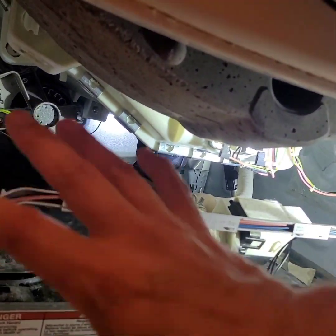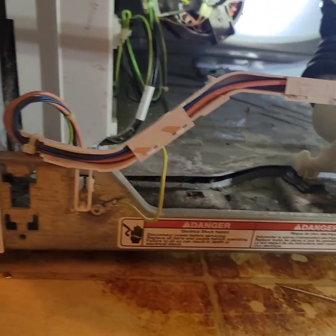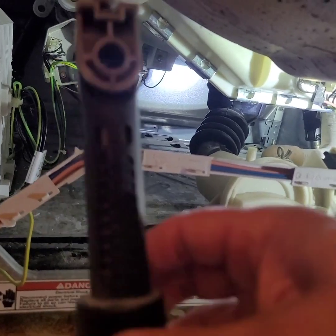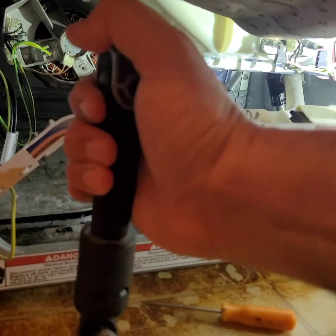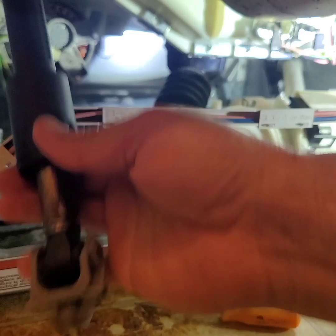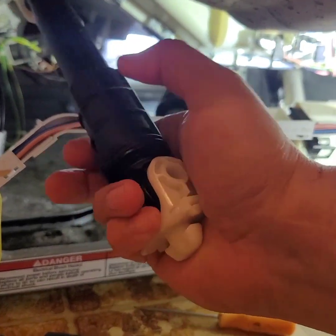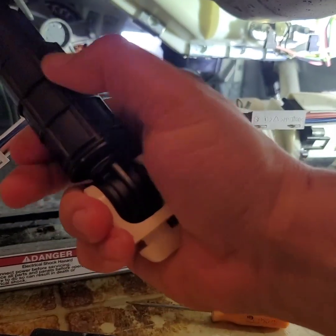So we took the cover off. There are two bolts — one here and one here — and they're eight millimeter. Took the cover off. And then what the washing machine has are shock absorbers or immobilizers. This is the one that I took off. You see how it moves up and down — that stabilizes it. And then this one is a little harder to move because that one is brand new.